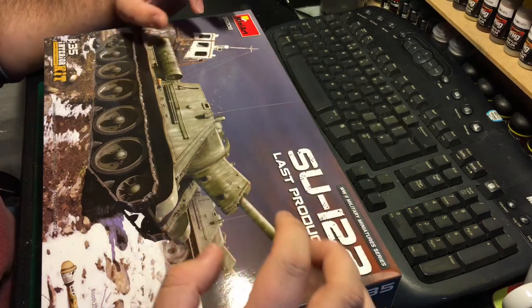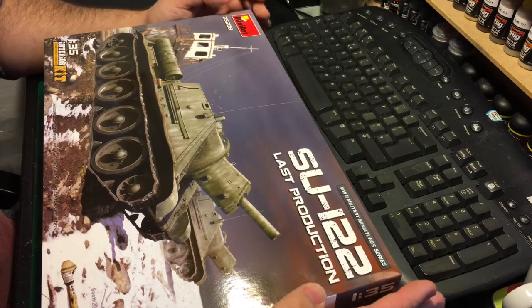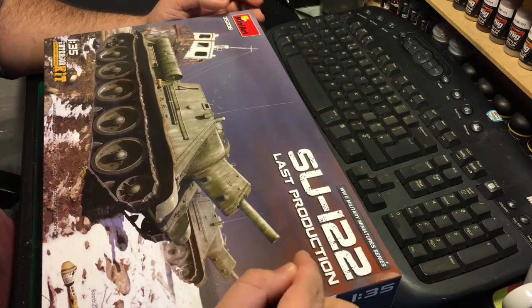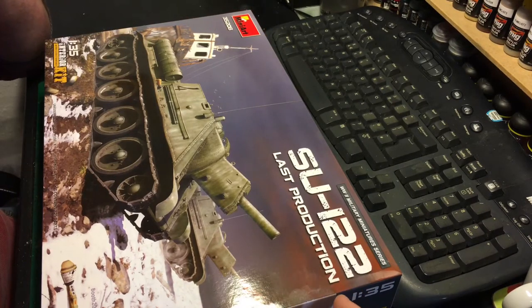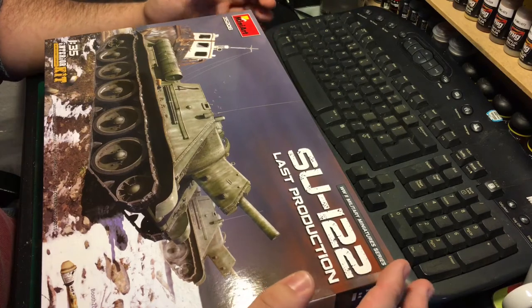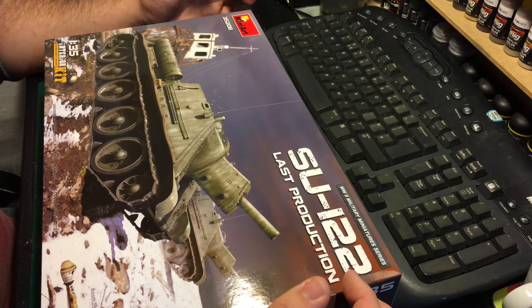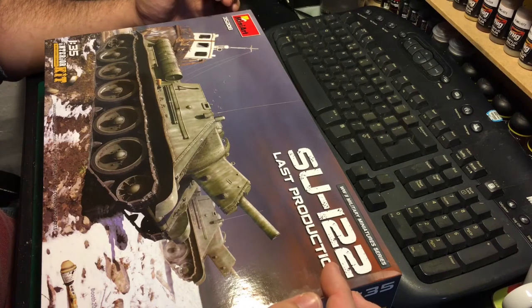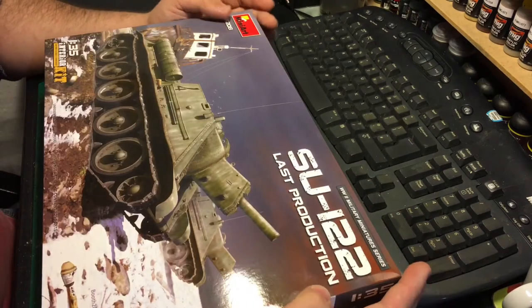This is going to be my entry — this is the 1:35 scale SU-122 by MiniArt, their interior kit. It is a last production model. These themselves were not present at Kursk; however, upon doing some reading, as far as I can tell there were no major variant changes with the SU-122. The actual vehicle was subsequently replaced by something else entirely, which is why it never really got particularly changed.